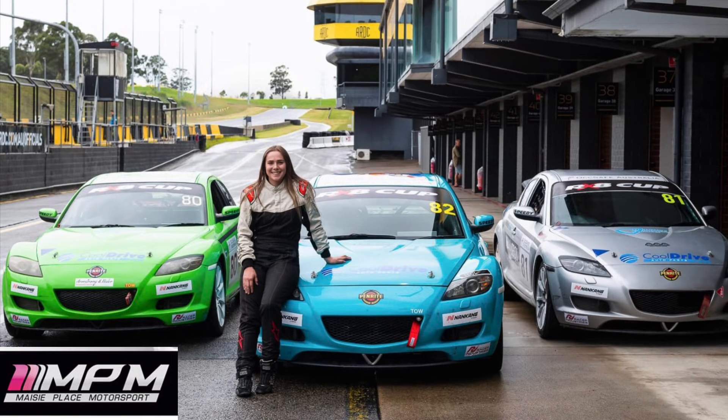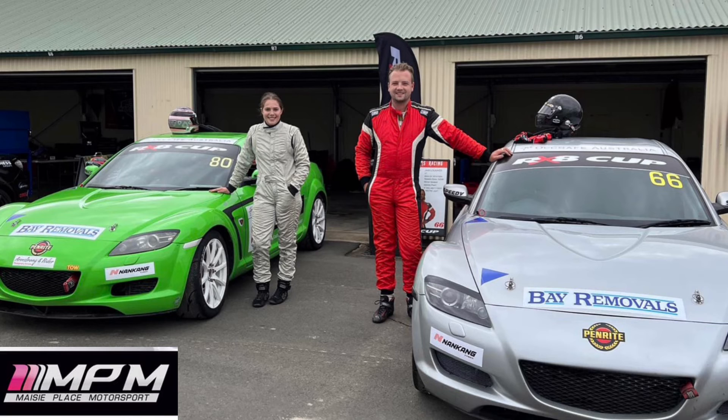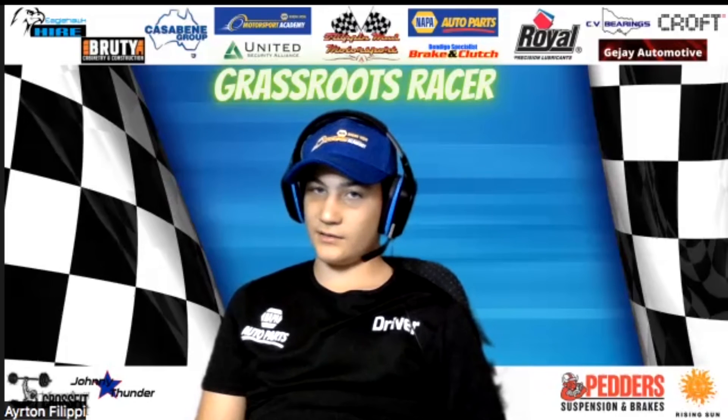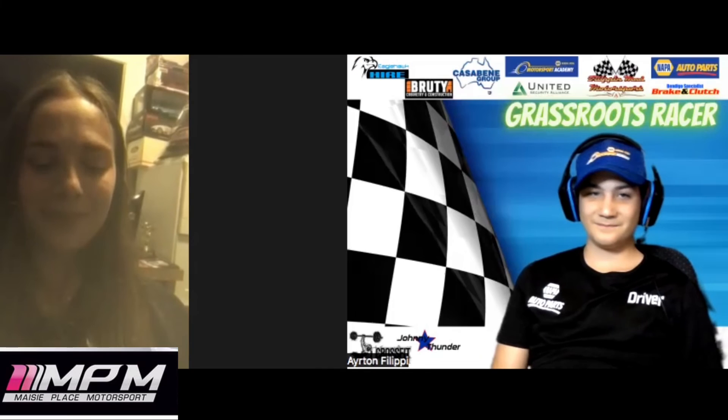What is your ultimate motorsport goal? Originally I would have said getting to GT racing, but now that I'm running my own team with three cars and driving myself, what I really want to do is run the team and help people move up into motorsport. Most of the drivers we've had in the cars have never raced a car in their life — they're just getting into it. RX8 Cup is such a good starting category, and I want to run the team and help people get into motorsport.